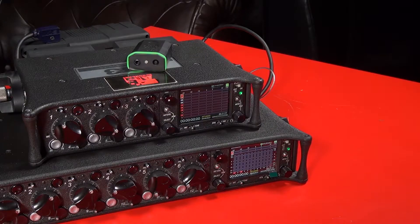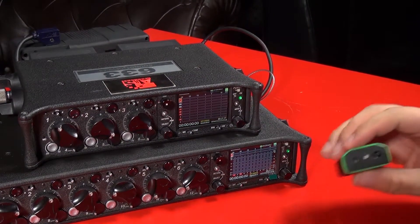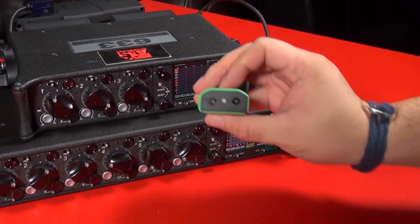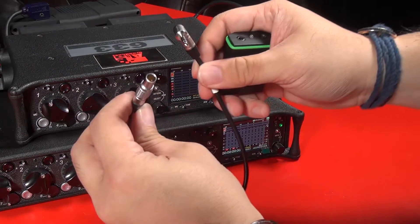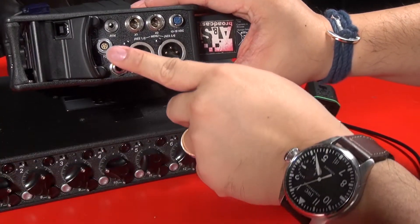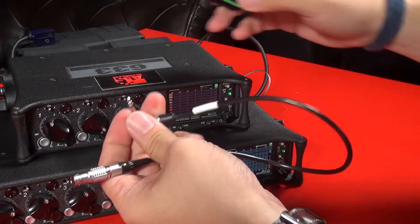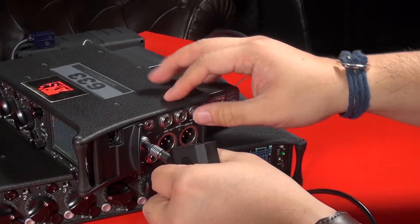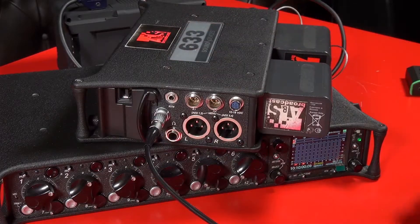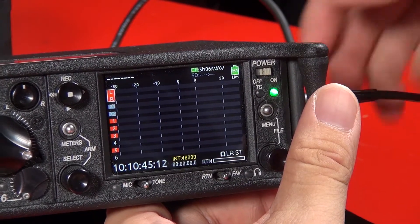For different products you need different cables. Let's talk about the Sound Devices first. We have the 633 and the 788. The timecode is already set up with the one-zero at the top. For the six-series from Sound Devices, the timecode uses LEMO connectors. Once you have the correct LEMO connectors, you connect it to the timecode input, and the timecode will be jammed into the correct timecode.